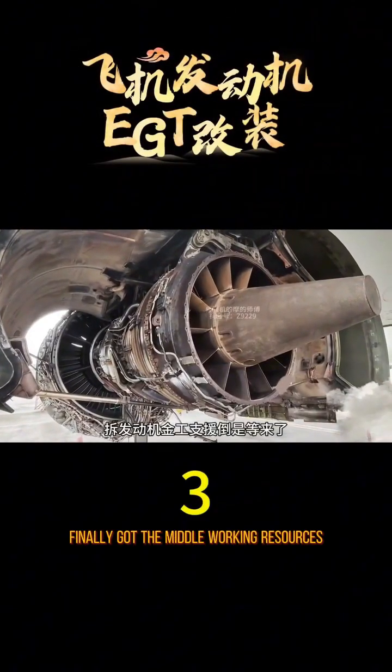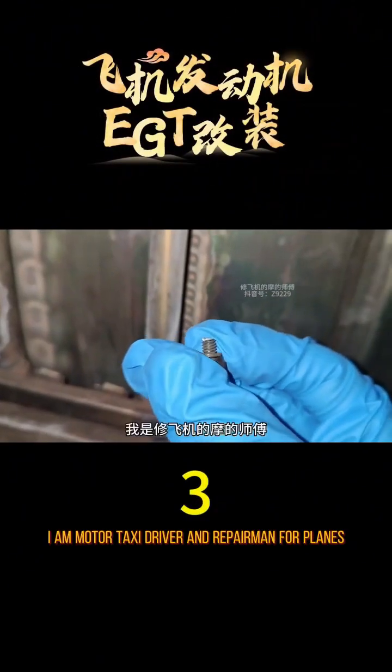Assembling the engine. Finally got the metalworking resources, but bad news followed. Hi all. Photo taxi driver fixes airplane.